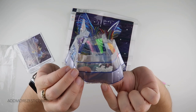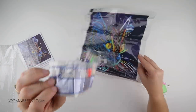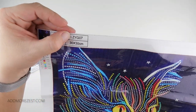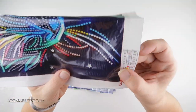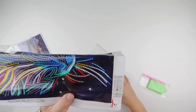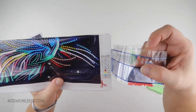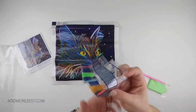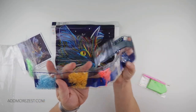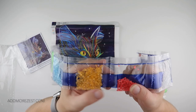If we look at the code on the bag, for the first luminous one — which is frosted and clear — it says LZYG07 and the letter A. The LZYG07 is the code of the painting, but the letter A means it's the white circles. Then if we go to the letter B, it's the red circles — so they are pretty much relevant to the colours.